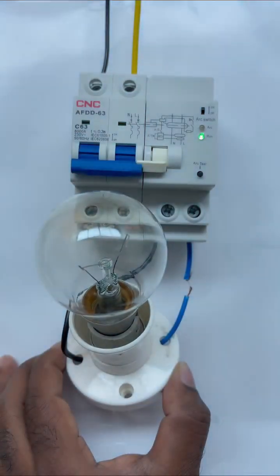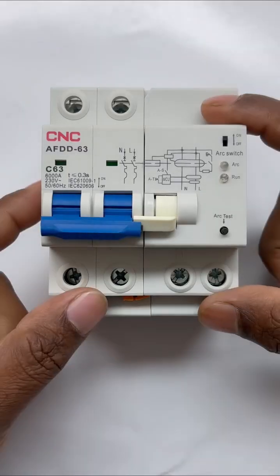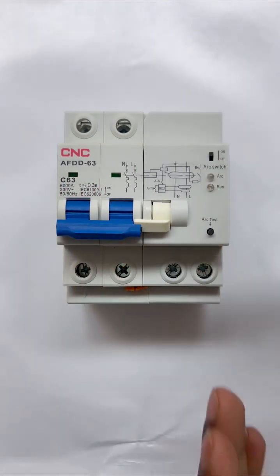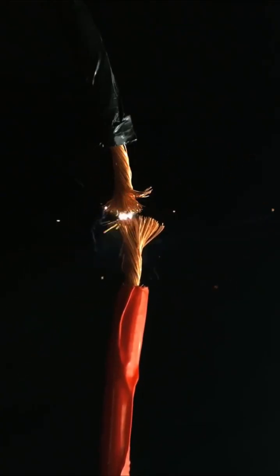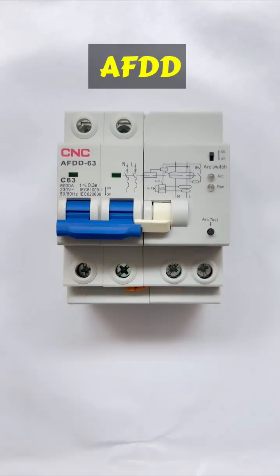Friends, if you want that there should not be any fire in your house due to electrical source circuit or sparking, then this electrical device must be connected in your house. This device, which is made by CNC factory, gives you protection from sparking. So if due to any reason sparking starts to occur, then this device, which we call AF daily breaker, will cut off the power supply as soon as sparking occurs.